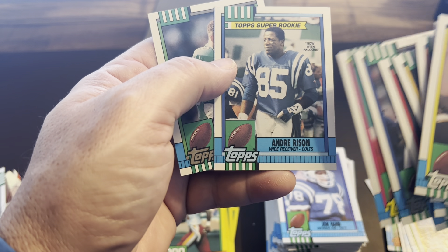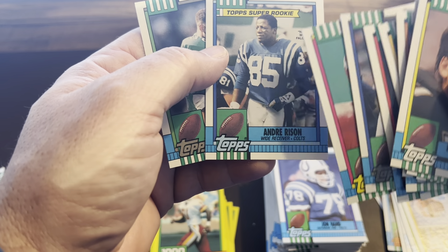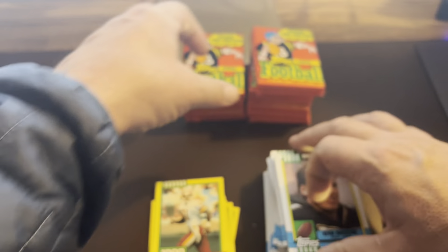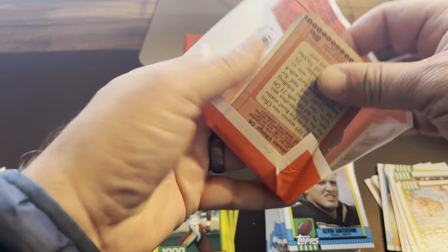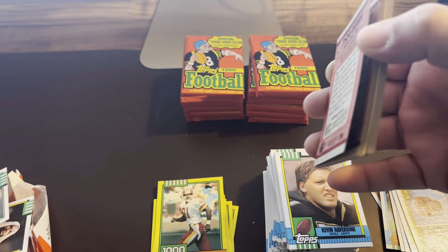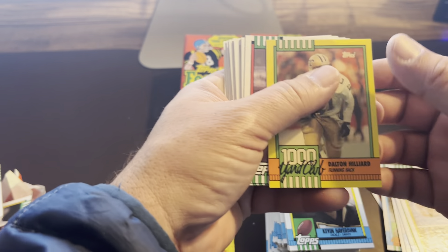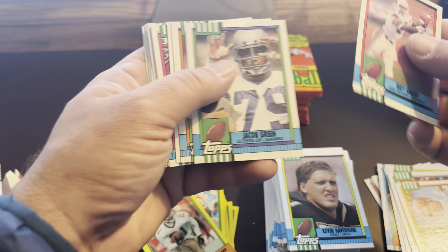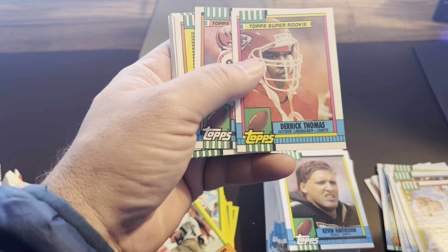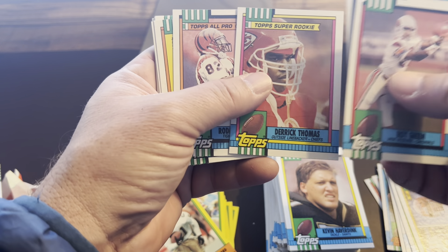Don't know how much that's worth — it says 'now with Falcons,' so it's surprising to me that they traded a rookie that quick. I wonder what happened — I have to look back and try to figure out why that ended up that way. I definitely remember him going to the Falcons, but on his rookie year, that's pretty odd unless the Colts couldn't keep him. Dalton Hilliard. There's Derrick Thomas — now that's a good one, that's one I remember being a big chase back then.